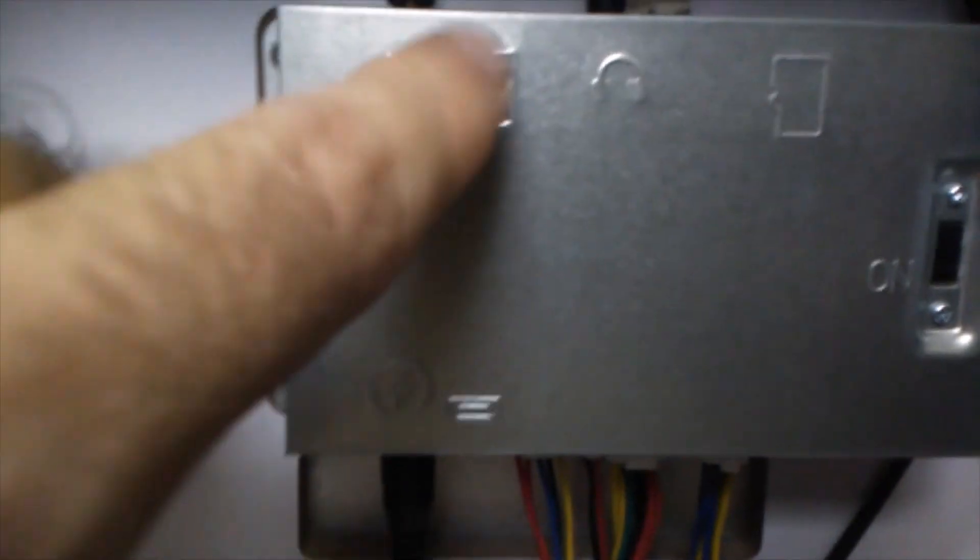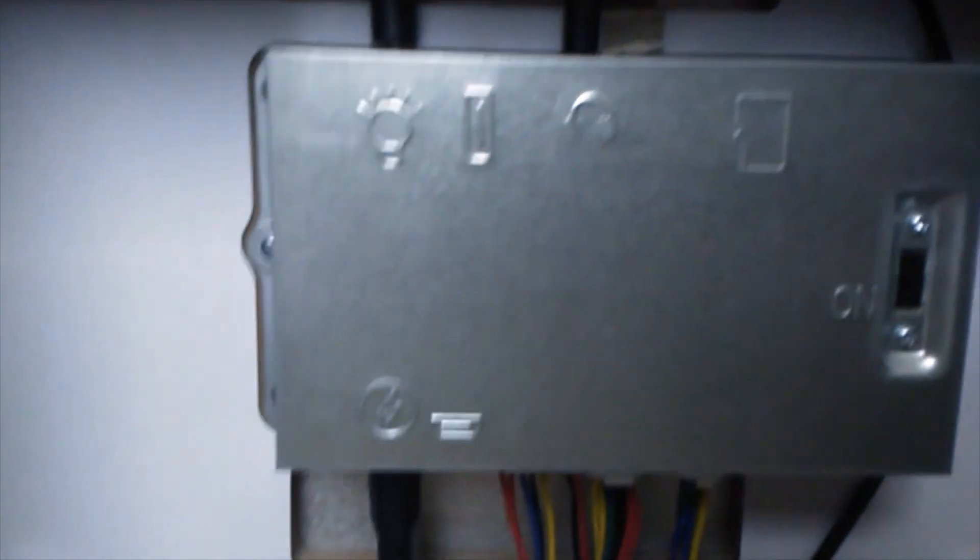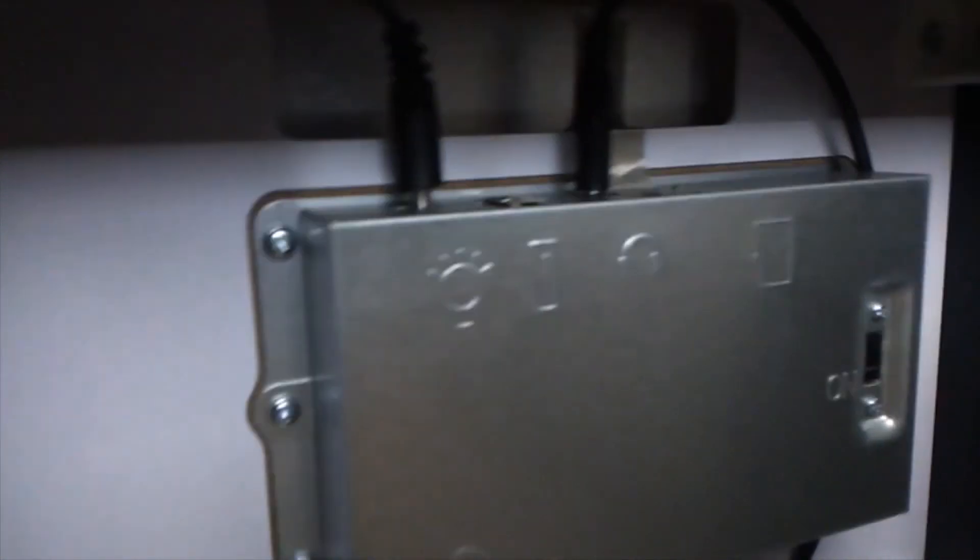Let's go ahead and take a look at the inside of this countercade. There's the speaker right there, and all the wires and connections. It does have a USB up here, and this one has an SD slot right there. And there's the power for the marquee.